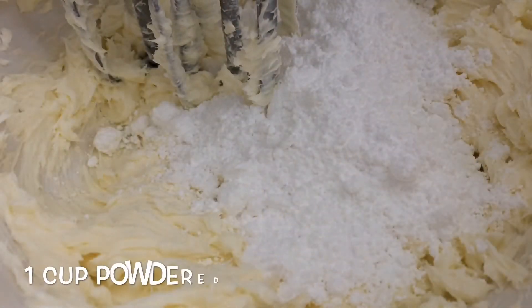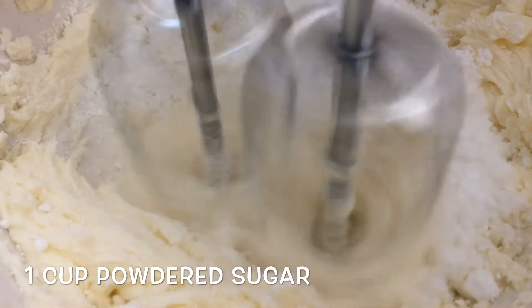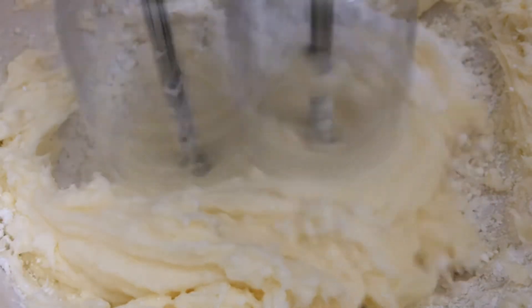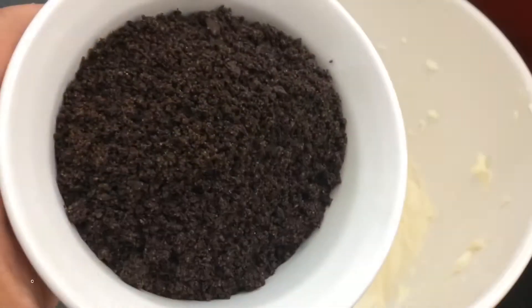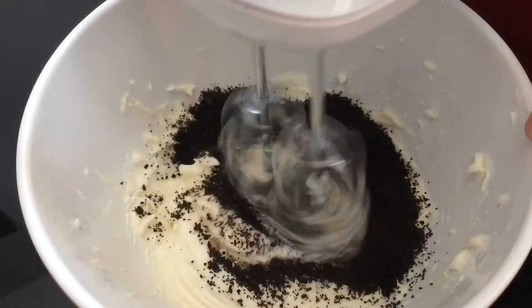Next I'm adding one cup of powdered sugar and you want to add this half at a time so it doesn't fly everywhere while you're mixing. Then add in your vanilla extract for flavor, and you can also add in some Oreo crumbs for extra flavor and texture.